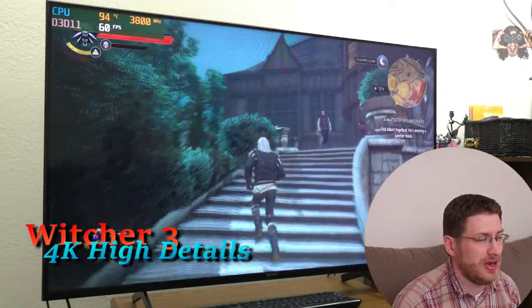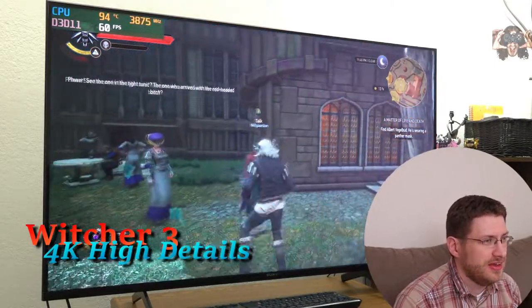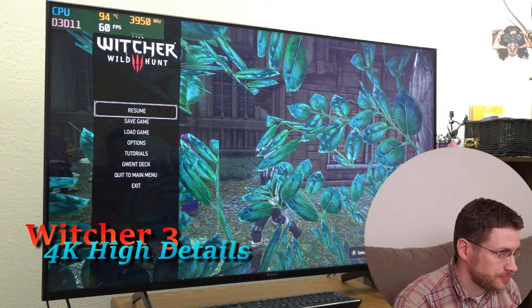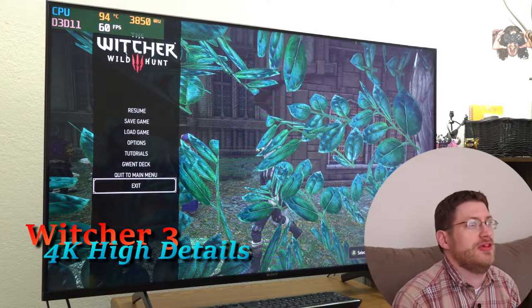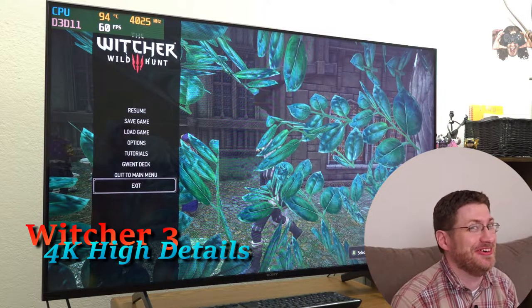This is definitely where I would play Witcher 3 in 4K. The laptop isn't even going crazy. So there is Witcher 3 in 4K — it definitely can do it, and I will definitely be playing this game in 4K on this laptop.